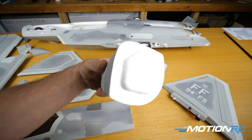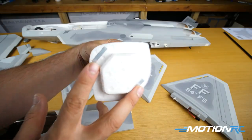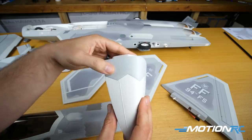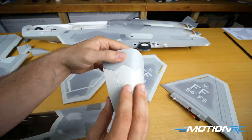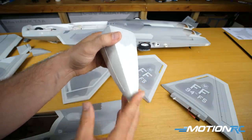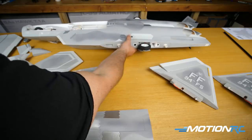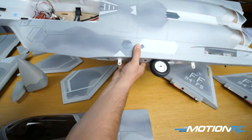Your nose cone — it is foam at the top part, going to be attached by two strong magnets, and then the rest of it is all nice hard plastic. So guys that want to store it on its nose, it's going to be fine, and it really looks nice in scale. Now let's take a look at the fuselage.